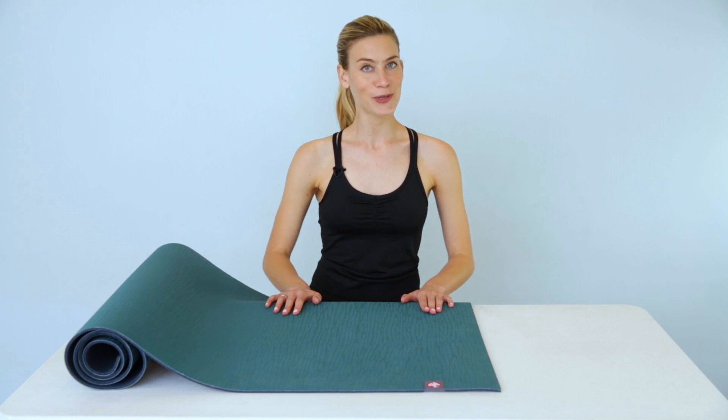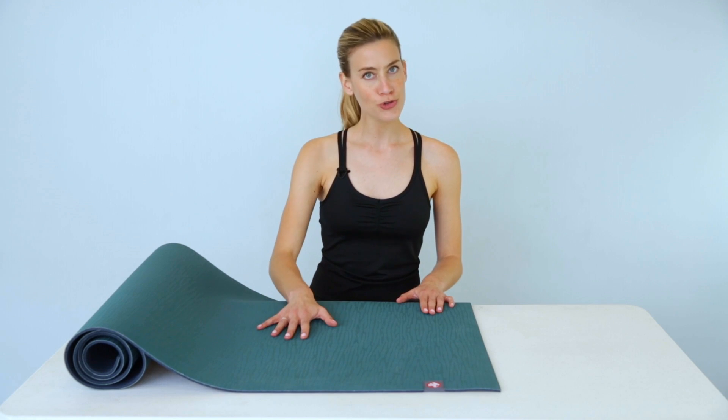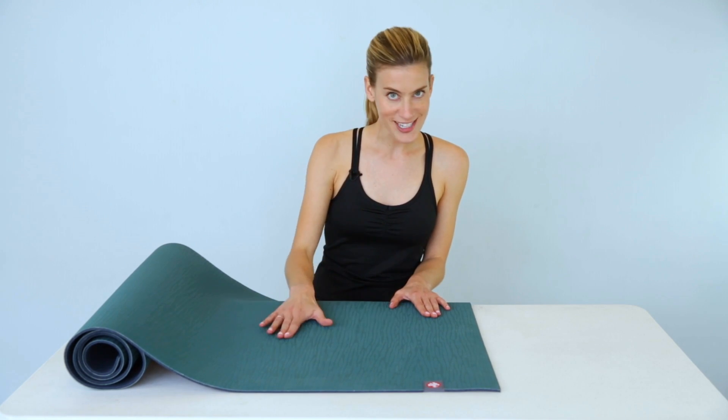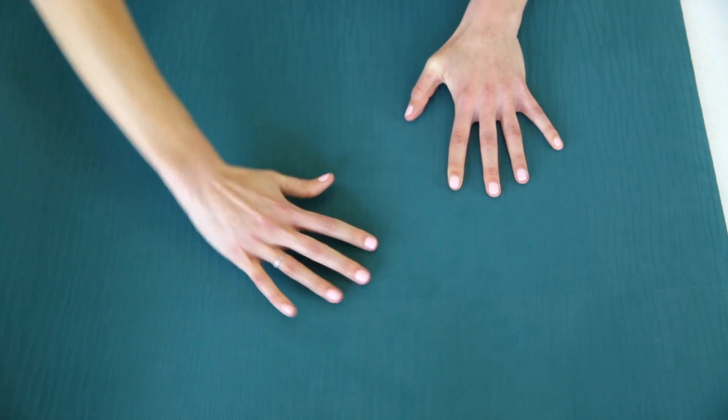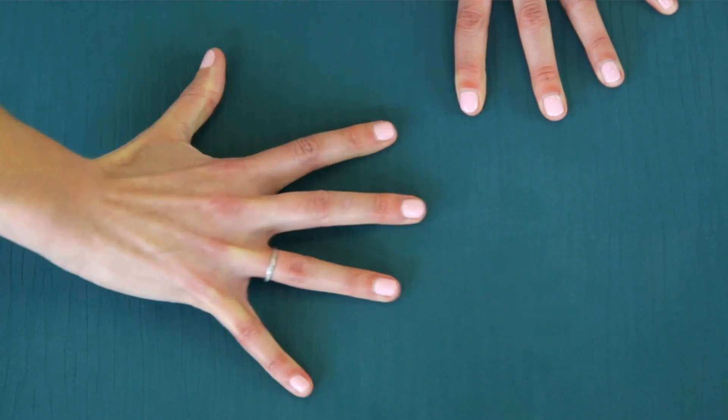Hey there, I'm Julie and today we're talking about Manduka's Echo Series, yoga mats made out of natural tree rubber with a rippled surface texture. This slightly tacky texture features a catch grip, which catches you as soon as you start to slip.